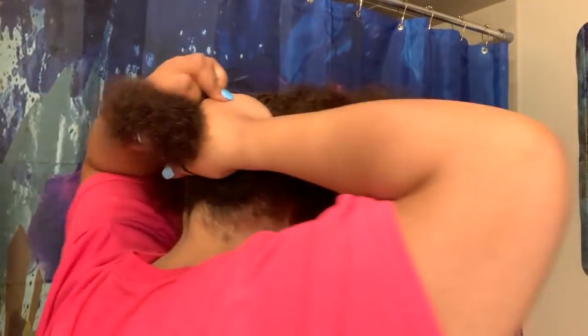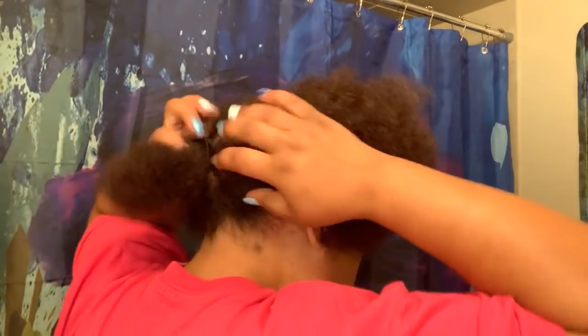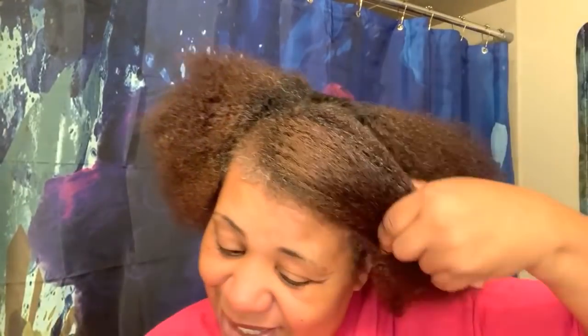I'm parting my hair over here and over there, just to pull it out of the way and putting it in a little puff in the back. Okay, let's get started. We will first be applying the primer.